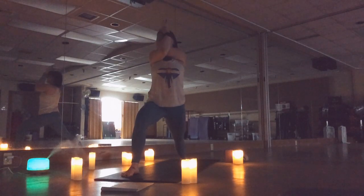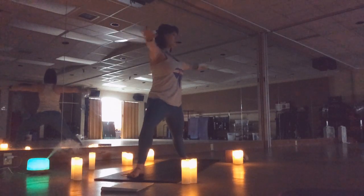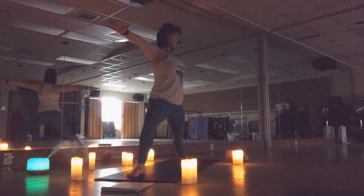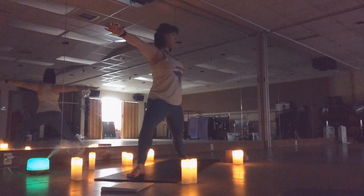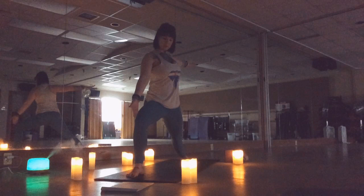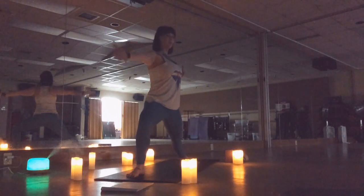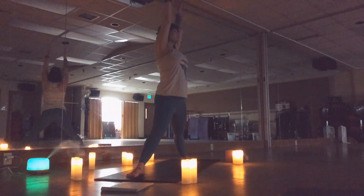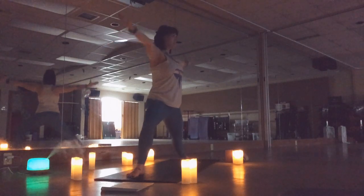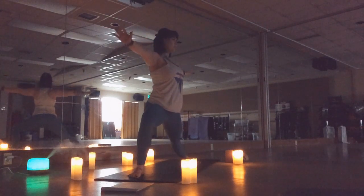Coming up tall — warrior two. Roll those shoulders up, back and down, creating space through the center of your body, lengthening. Strong arms, sink those hips. Encourage this knee to stay open so it's in line with your third toe. Inhale lengthen up, exhale sink back down. Repeat two more times.